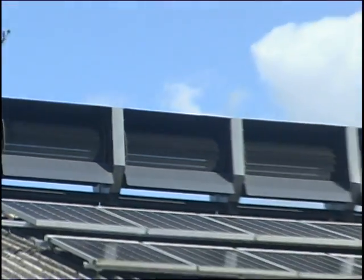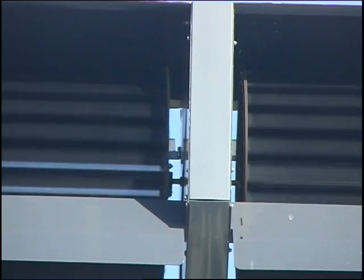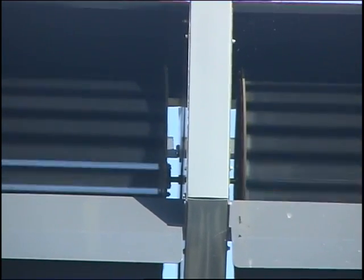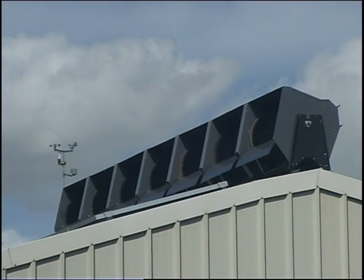The Ridge Blade has low visual impact. It is built up in metre sections to easily accommodate most roofs and for the ease of installation.